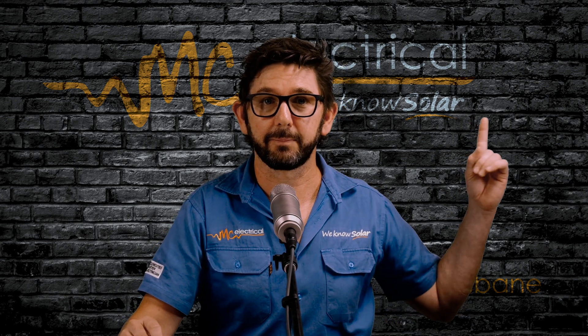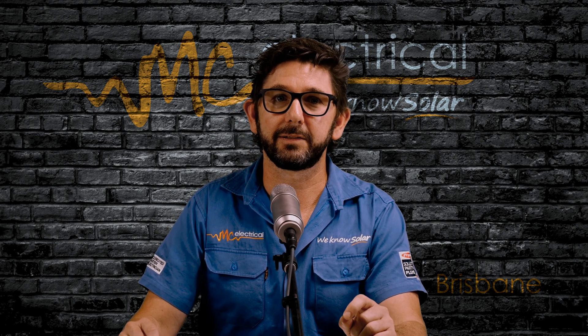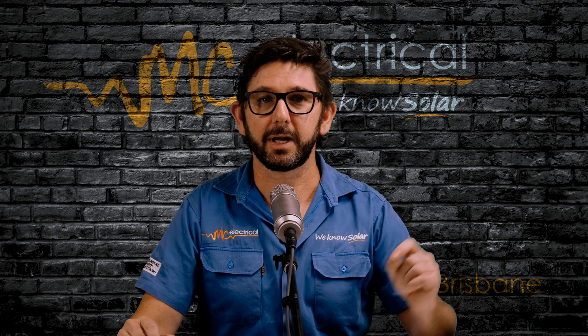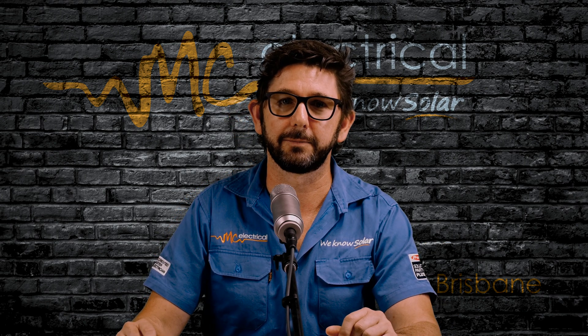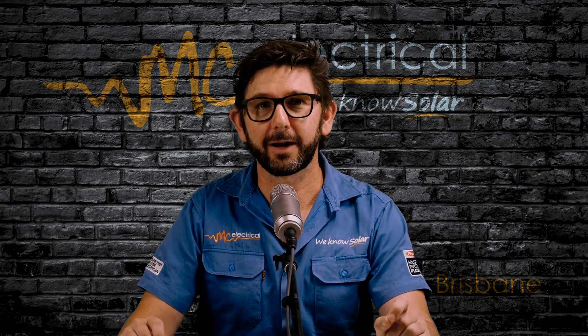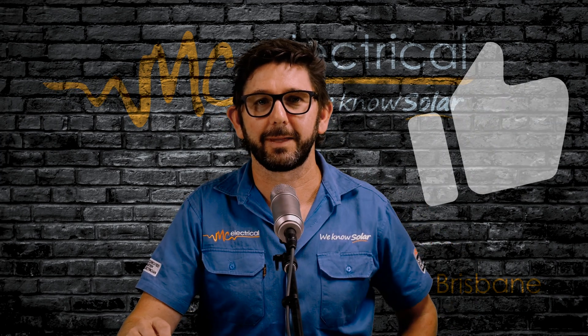This video here has the correct procedure for turning your Gen24 inverter on and off. But if it still does not work, or if you don't have a WPS button, check out this video for another method for connecting your Fronius Gen24 inverter to Wi-Fi. I'm Mark from MC Electrical — give me a thumbs up and I'll catch you next time.